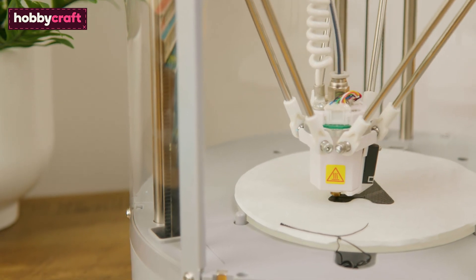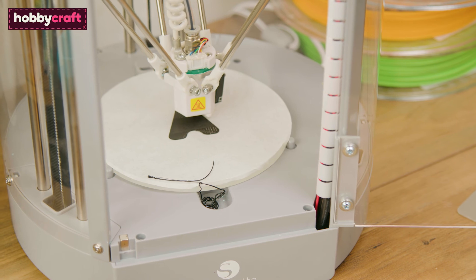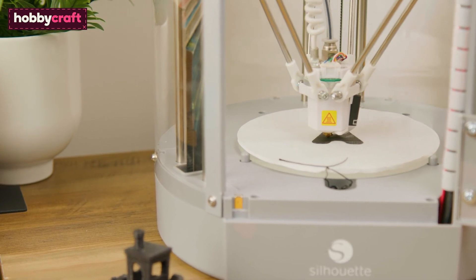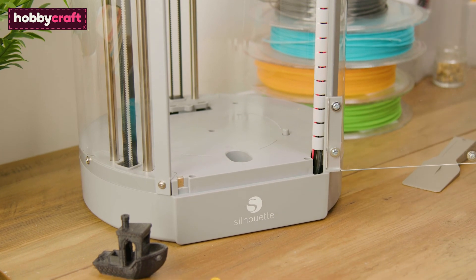When printing with PLA filament, you may detect a sweet odour in the room in which you're printing. This is a natural odour coming from the melted PLA coming through the nozzle. Though printing with PLA is relatively safe, we recommend doing so in a ventilated space.